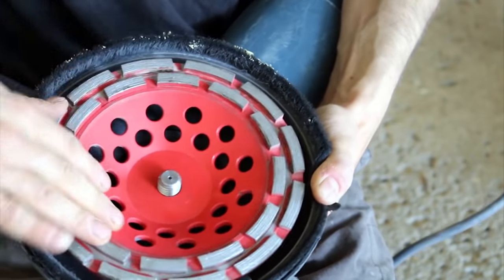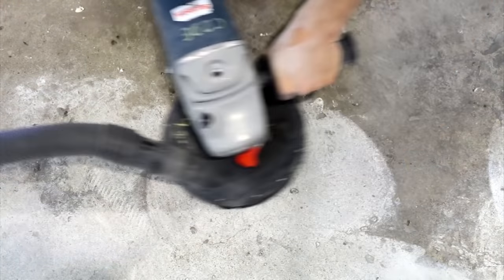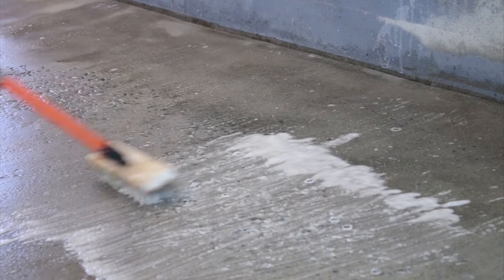To get started, if you haven't already seen the previous videos of the series, I urge you to do so. These steps can be neglected if you want your epoxy not to lift and last for a long time.